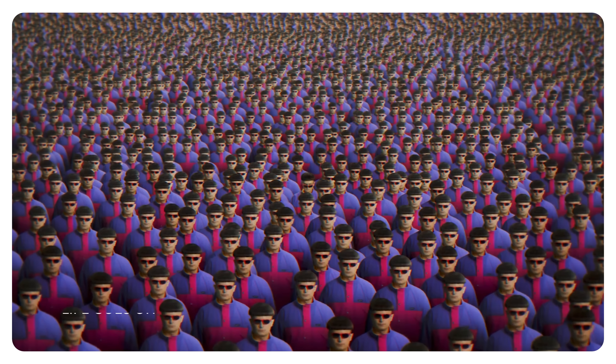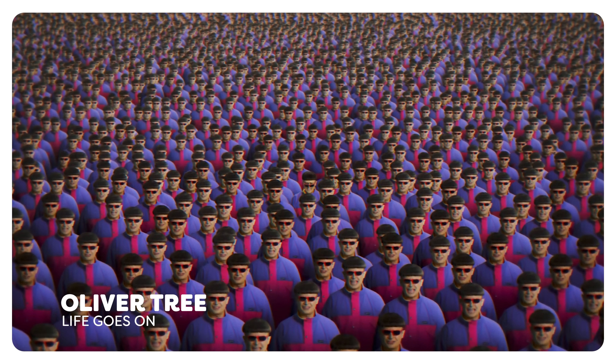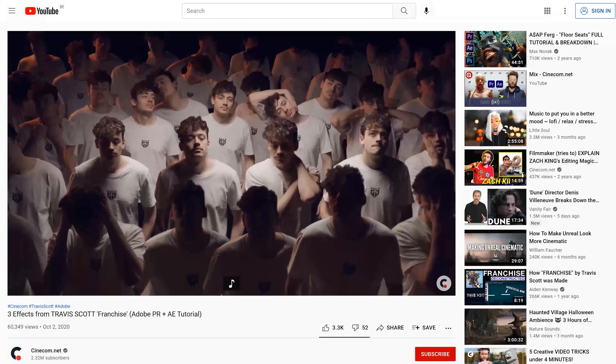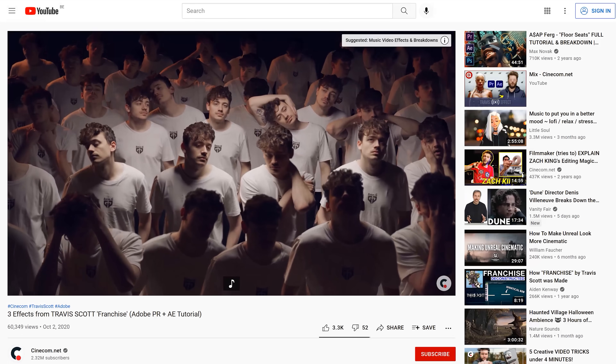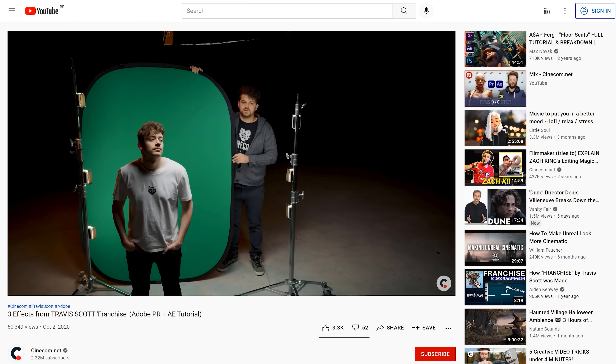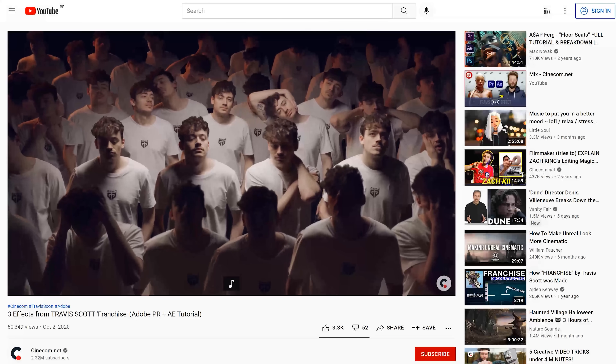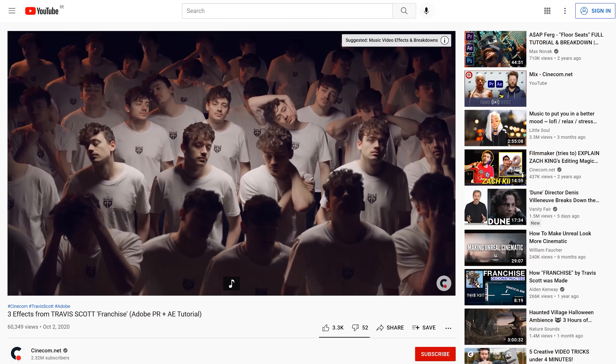Personally, I find this infinite cloning effect not that convincing — every clone has the same perspective and in the back you can see something doing something weird. We actually did a similar cloning effect a while back where we took the perspective of every clone into account, making it look better, but we didn't have that many clones. So let's do this effect again with an infinite amount of clones.